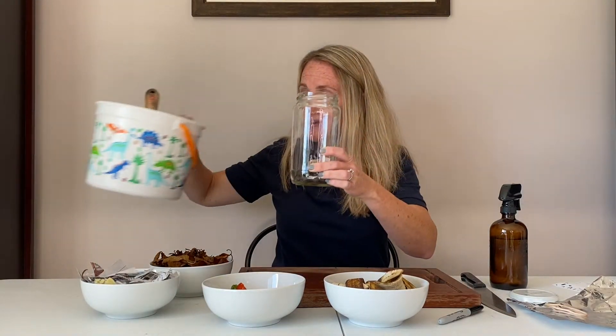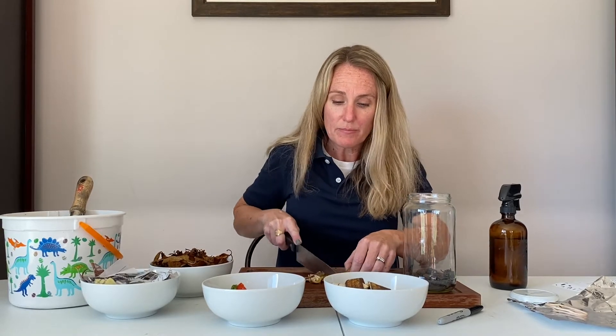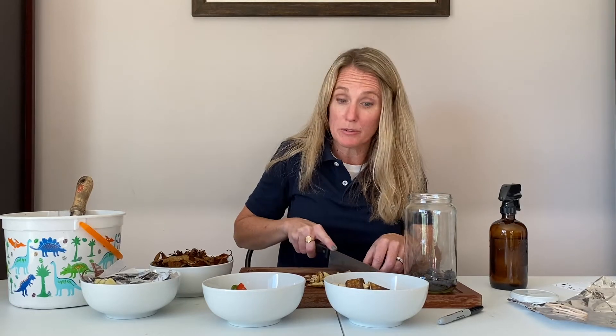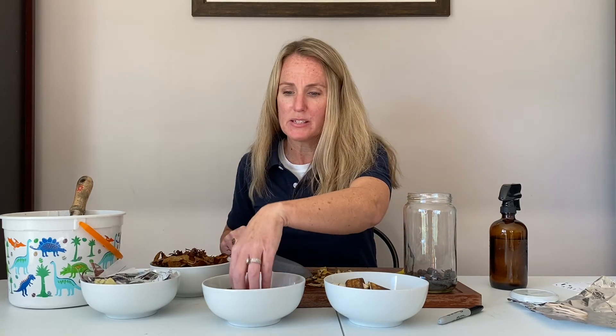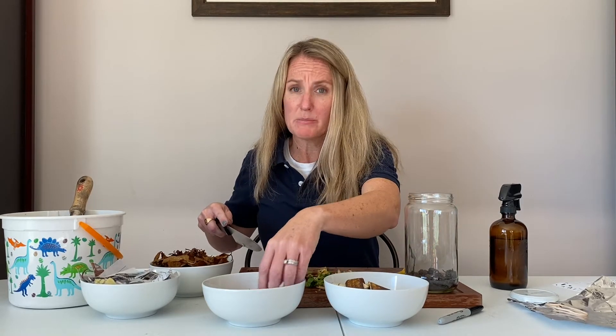Once you've got a layer of soil, go ahead and put in some vegetable scraps. You do want to make sure they're cut up small, because what we're going to see hopefully over the weeks is you'll be able to visually watch all of these different components decompose. The smaller your pieces are, the more surface area you're creating, and they decompose faster. For example, I have a banana peel — make sure you cut it into small bits. I also have some little bits of spinach ends and some tomatoes that had gone bad.